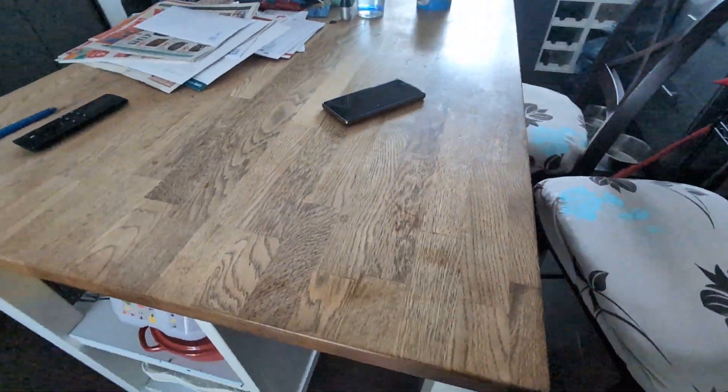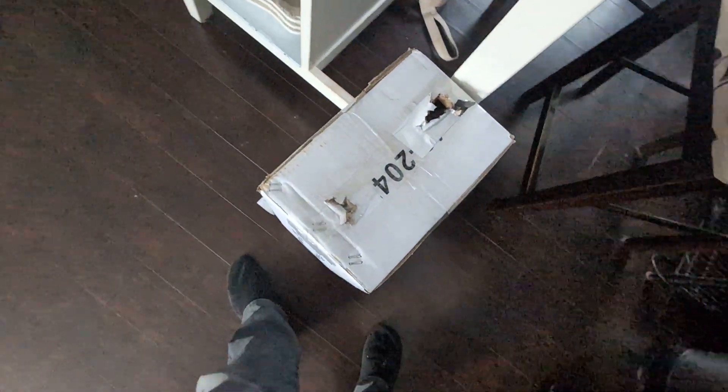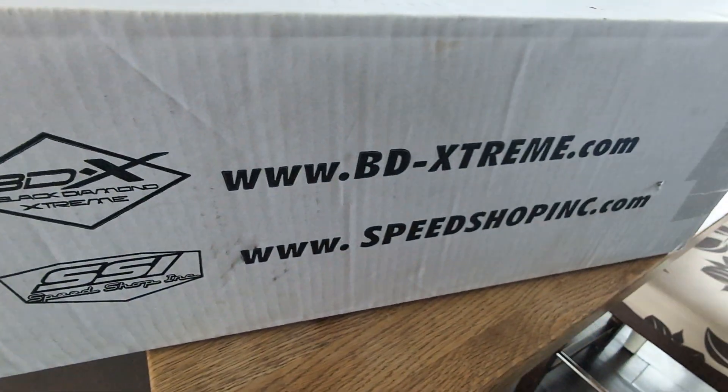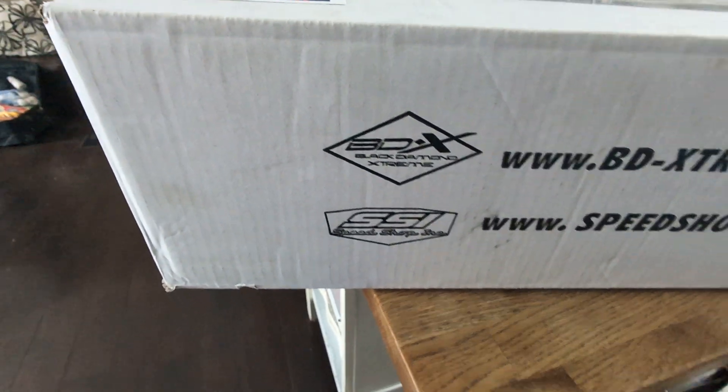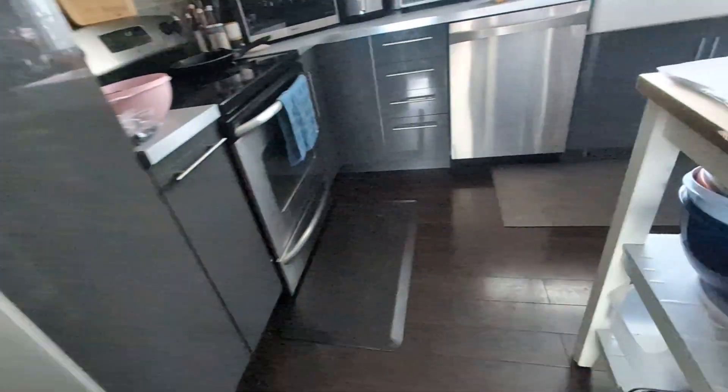Hello friends, more goodies have arrived for the mountain trip in February, a couple weeks away. Let's do a box unveiling. Check it out — these guys are BDX. They used to be called Black Magic back in the day, and then they turned to BDX Extreme.